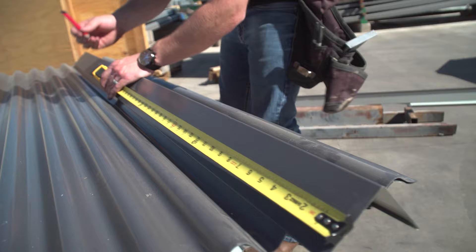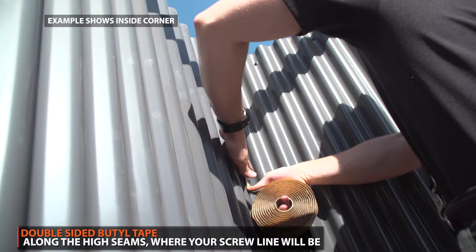Next, lay a strip of double-sided butyl tape along the high seams of the panel.